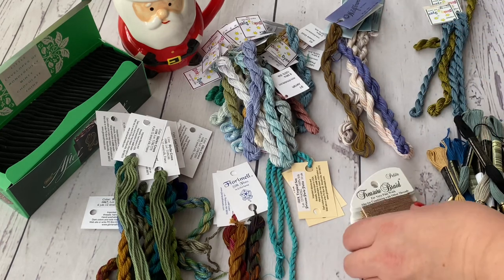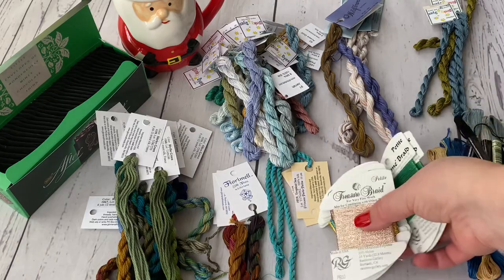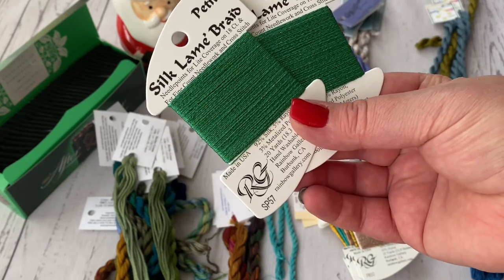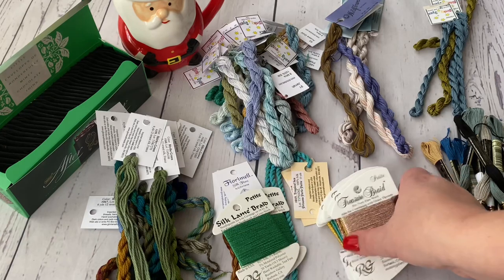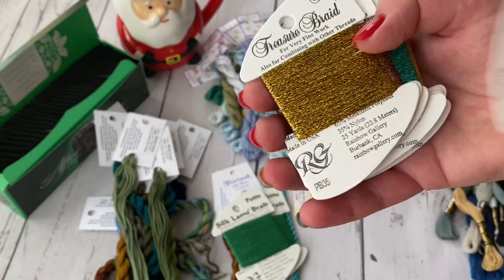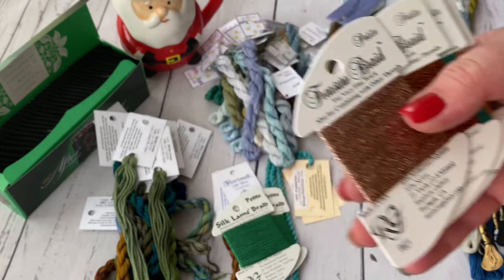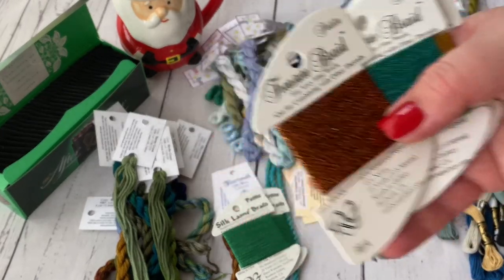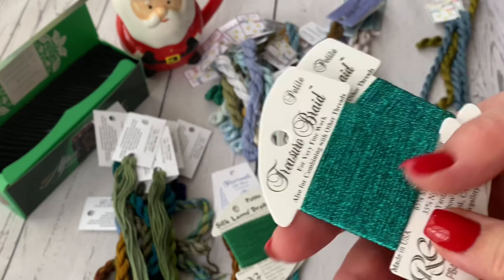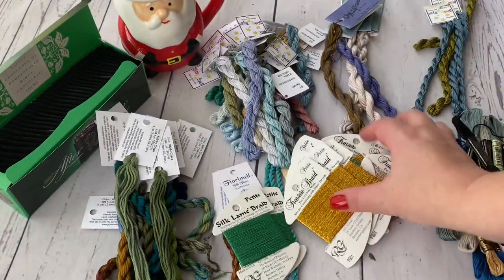Last but not least, it's Rainbow Gallery. There's Treasure Braid Petite and Silk Lame Braid. The Silk Lame Braid is one color — SP57 — just two cards. The rest are Treasure Braid Petite: number 35, number 21, number 14, number 43 — two cards each. And the famous PB01 — three cards. Not a lot of gold threads for such a big design.